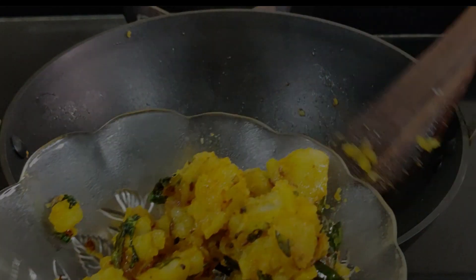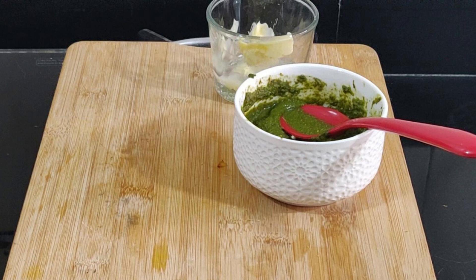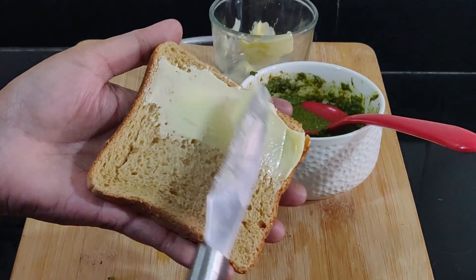Now comes assembling of the sandwich. We do not cut off the sides of the sliced bread deliberately because once they are toasted they become crunchy and crisp — but if you do not like the sides of the bread, feel free to cut them off. Apply butter to the bread slices.